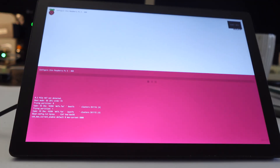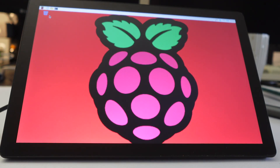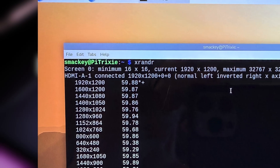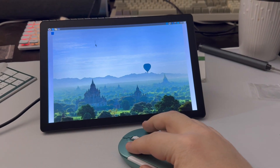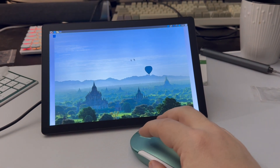For my first test, I installed Raspberry Pi OS Bookworm and it booted up just fine, detected the display automatically, and output its native 1920 by 1200 resolution, which is really a good sign. There was also no noticeable lag using a wireless mouse and keyboard. Dragging and dropping icons, resizing windows, and typing all felt very responsive.